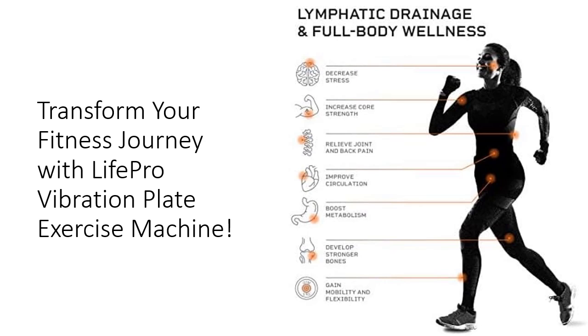Plus, enjoy special bonuses including an extensive manual, live support, and access to professional online workout videos, making your fitness journey even more rewarding.